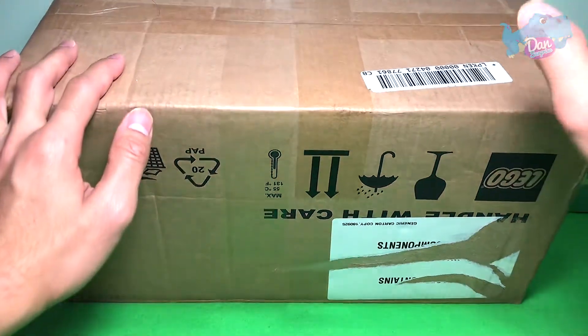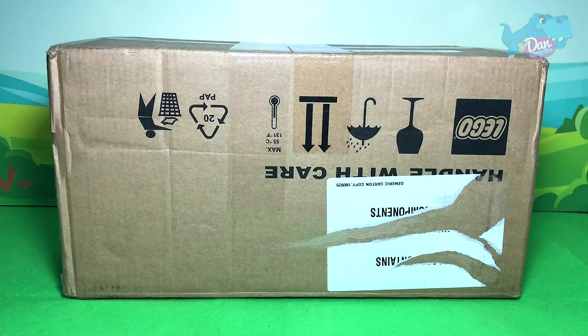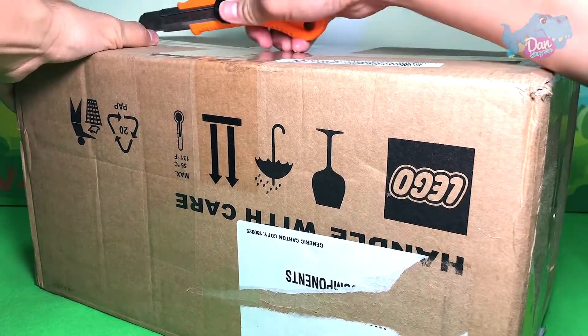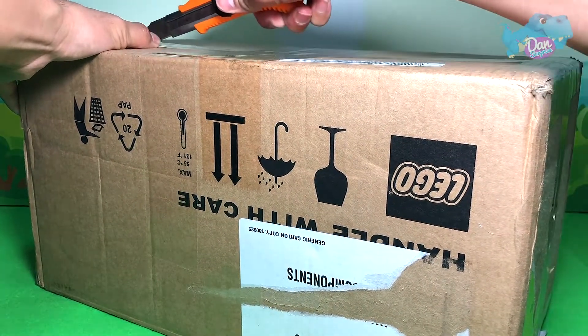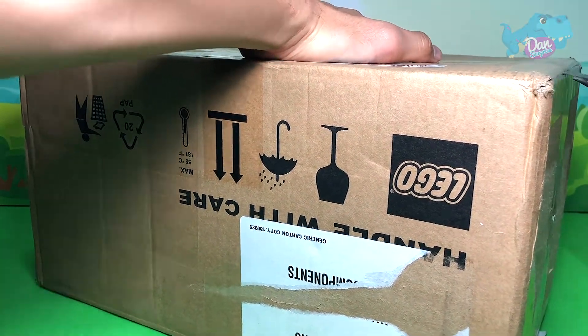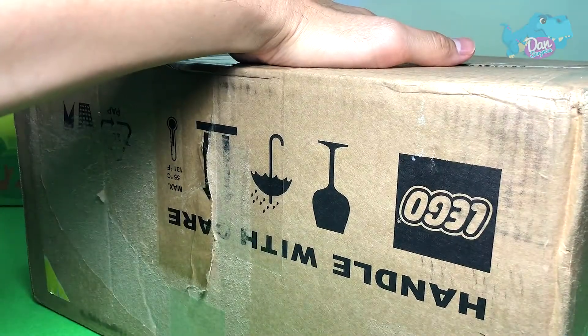Today I have a brand new Lego playset to show you guys. It is actually a display set so let's open this up. Let's cut this open with a box cutter. Please do not use this at home on your own because you may cut yourself.